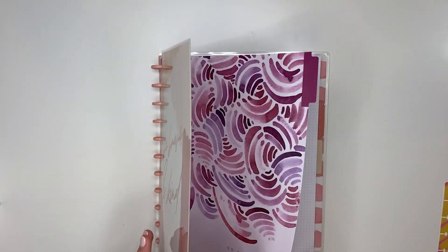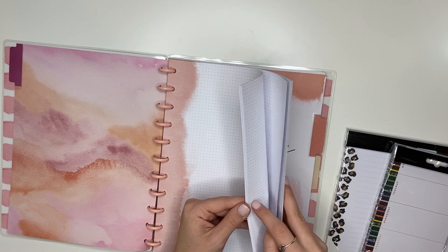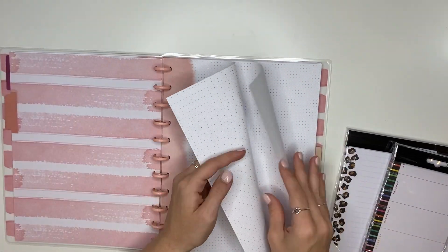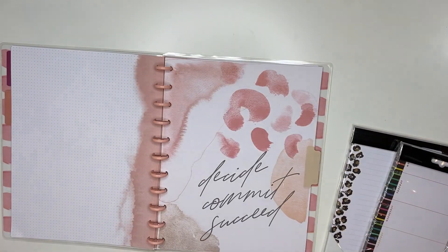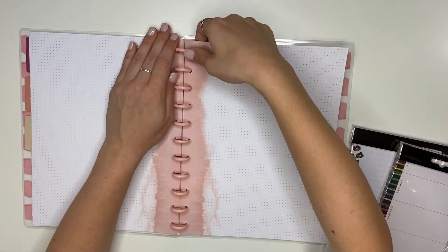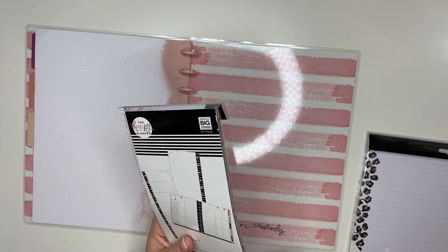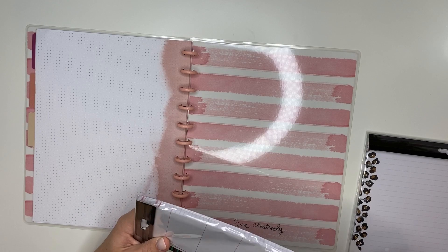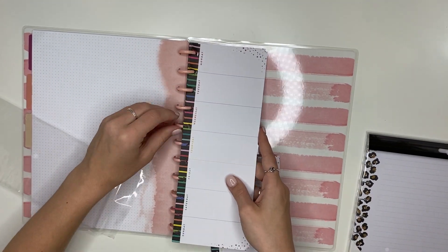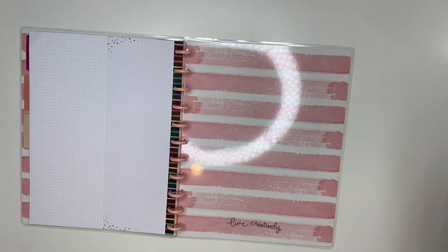Now we're moving on to my Happy Notes - this one is for my Algebra 2 notes that I'm going to be printing out and punching into this notebook. I don't need all this paper so I'm going to take the majority of it out of the different sections. I also added some extra filler paper just in case - these are half sheets with daily scheduling, great for anything school related. I also added some wild style paper because studying on that paper will be so fun.